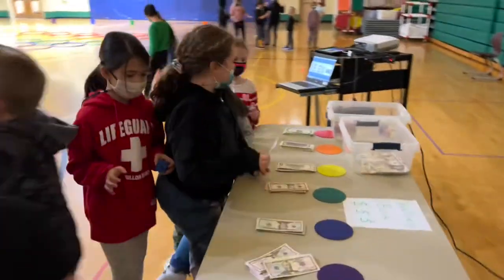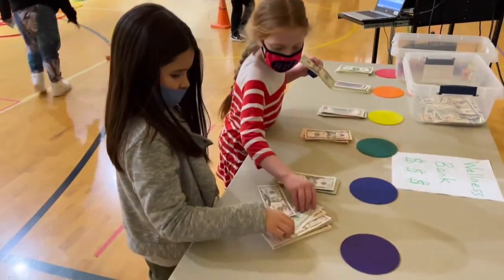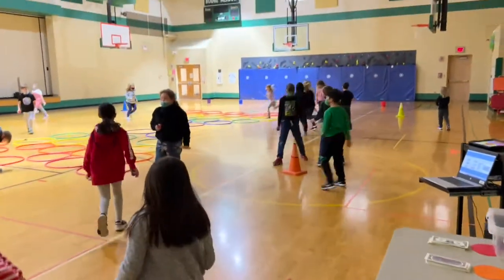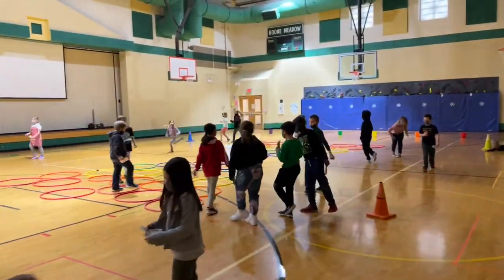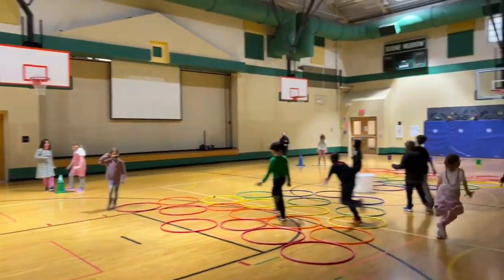If the students are lucky enough to be standing at the winning cone, they will come over to the bank. We are working on some math and bill counting this week, so they will select the dollar amount. It looked like cone 4, $150.